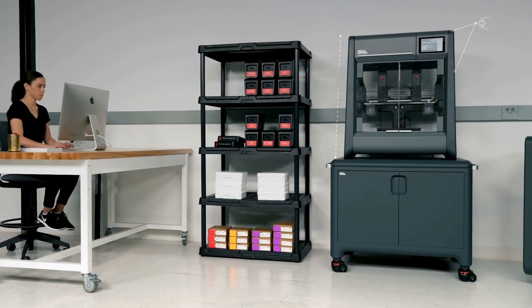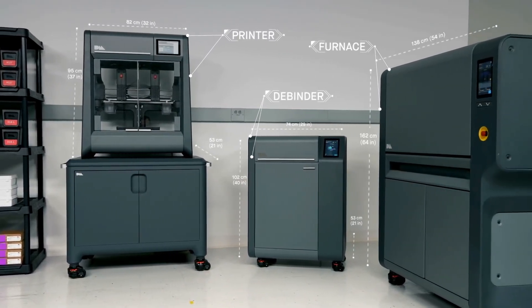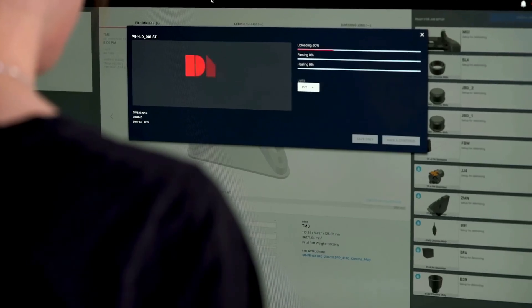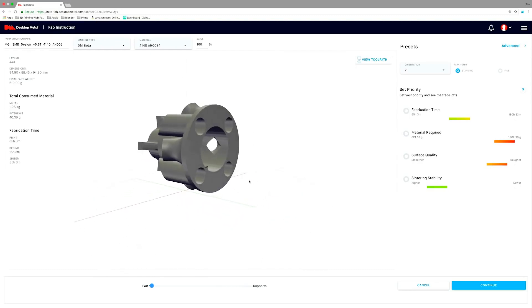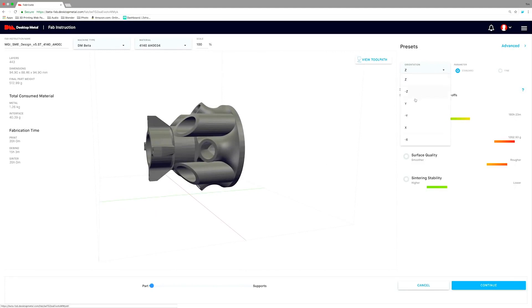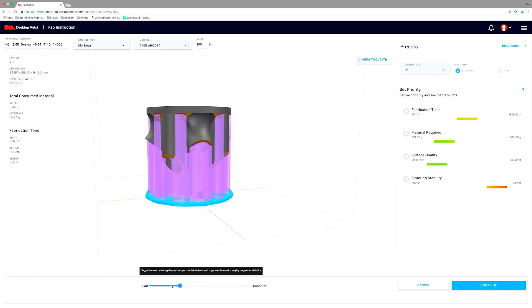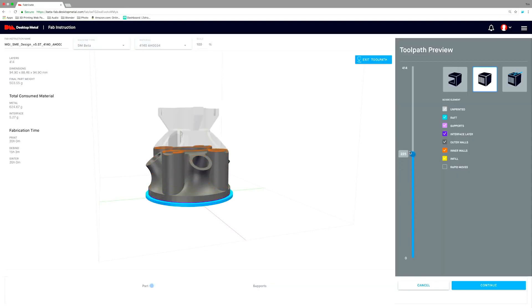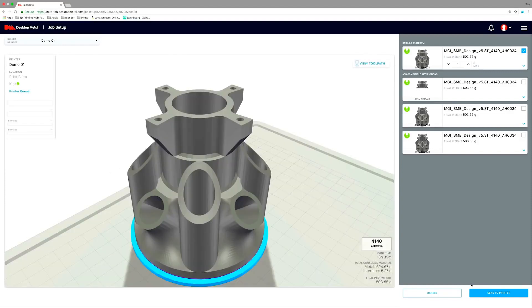Designed as an end-to-end solution, the Studio System is the first and only to deliver office-friendly metal 3D printing. The three-part system — the printer, debinder, and furnace — integrates with secure web-based software to deliver a seamless workflow to go from digital file to sintered part. Fabricate software constructs build plans from STL or native CAD files. Based on user-defined parameters, material, and part geometry, Fabricate automatically adjusts the design for part shrinkage, constructs advanced supports, and determines optimal orientation. The user can interact with the part and view precise toolpaths through a dynamic interface. It then creates a unique build plan and identifies compatible parts from the queue that can be fabricated together.